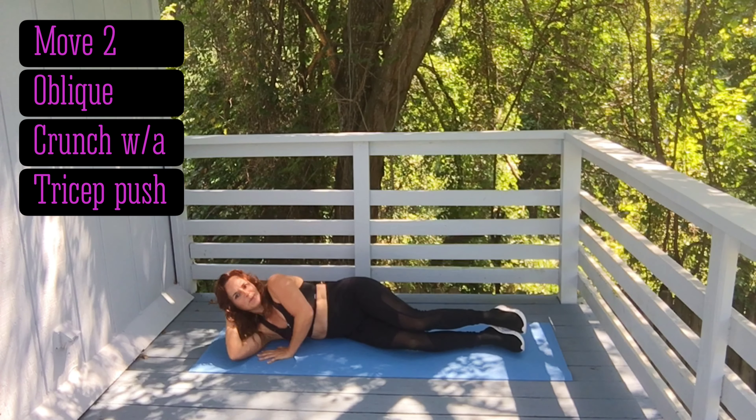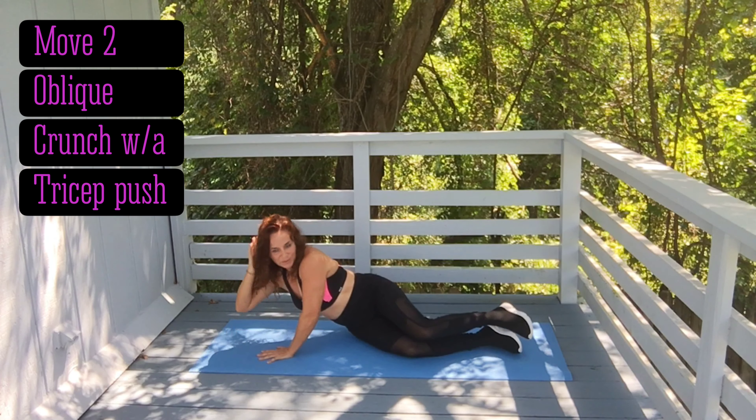Set up for move two — be sure you've got good form before you start. With this move, like I said, you're getting your triceps and your obliques, the side muscles on your abs beside it. Okay, that is move number two.